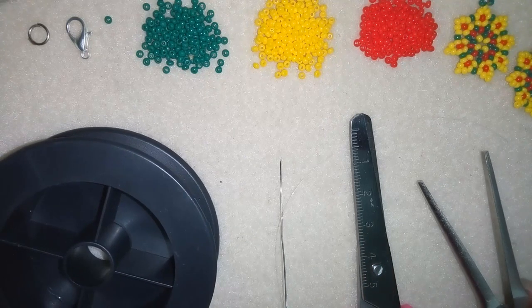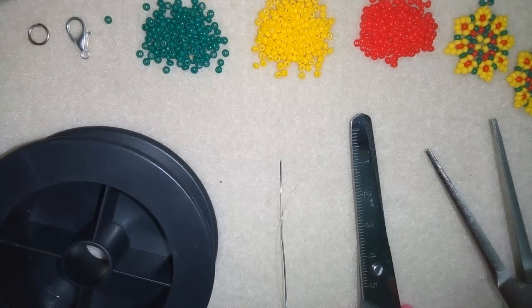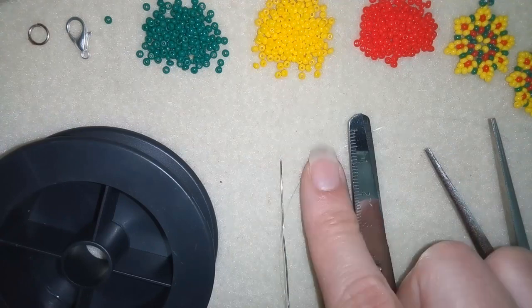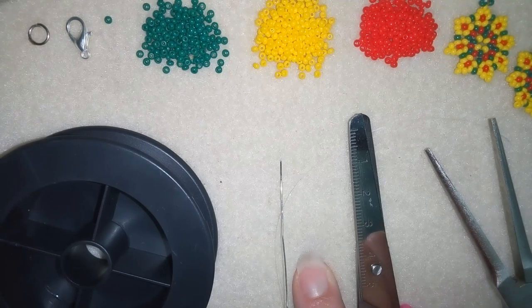I'm using my flat nose pliers to help myself go through some beads if there is a need. I'm also squeezing my monofilament to go through the size 10 beading needle, but if you use regular beading thread it's made flat and goes easily through. Now I'm going to take about 18 inches of thread on my needle, which is about 45 centimeters.